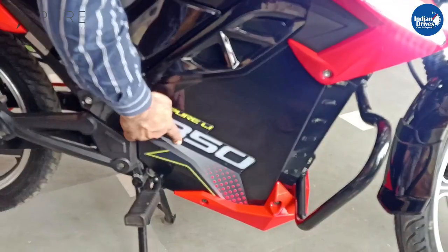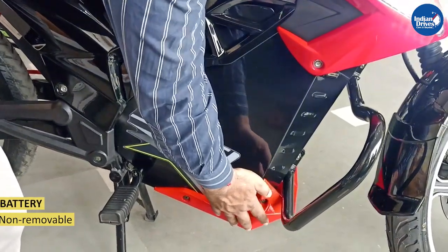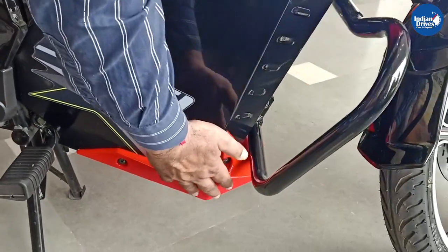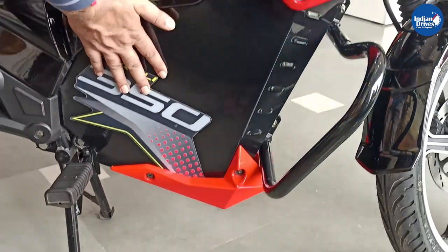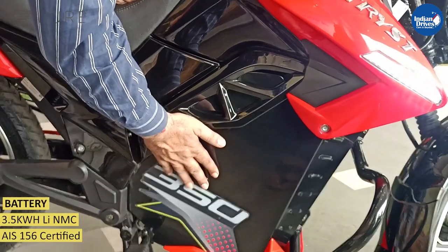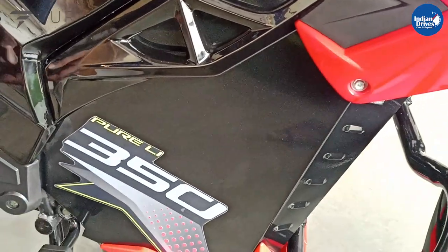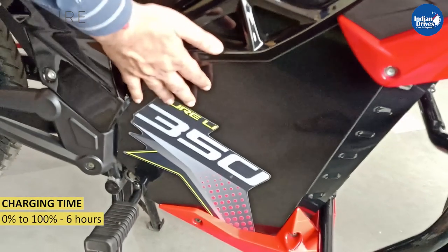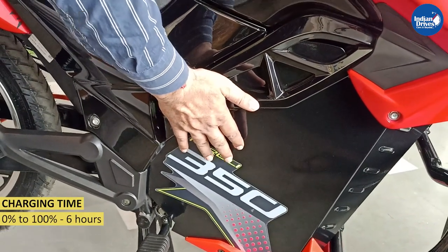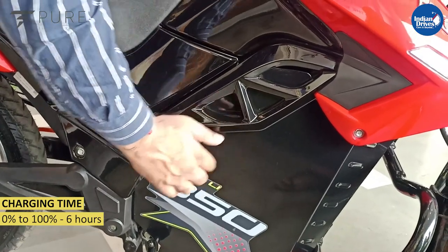The battery compartment — the battery is not removable. Here we have a small sports fairing which cuts the air. The battery is lithium-ion NMC Ultra Cell, 3.5 kilowatt. The charging time for this battery is up to 80% in 4–5 hours, and from 80% to 100% it takes 6 hours.